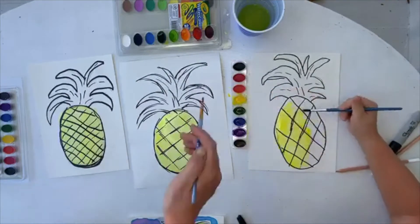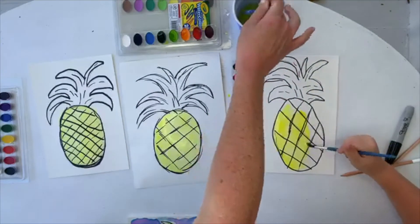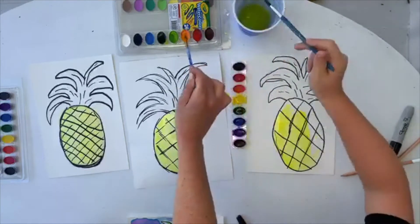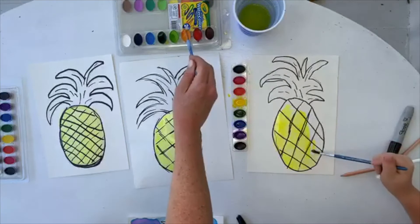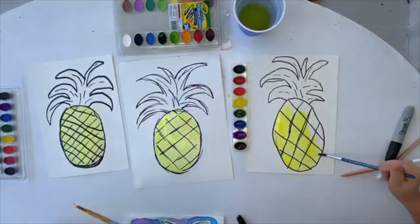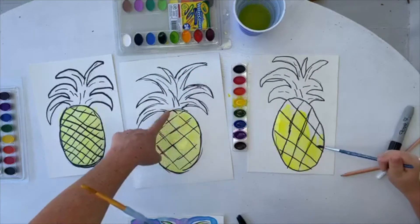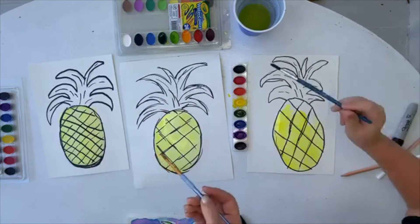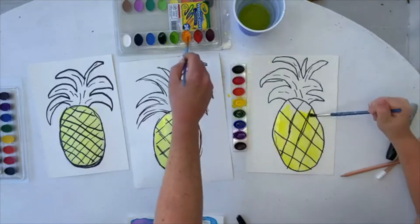So while Kate is finishing that up, I'm going to get a little bit of my orange. One, two, three, four. And what I'm going to do — you see how there are diamond shapes here — on the right side of the diamond shape I'm going to put a little bit of orange.